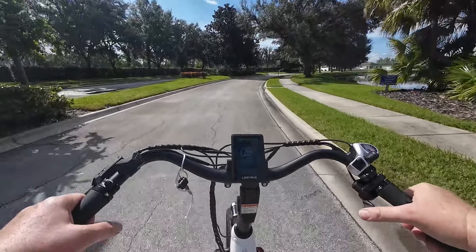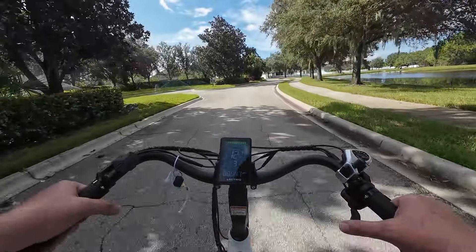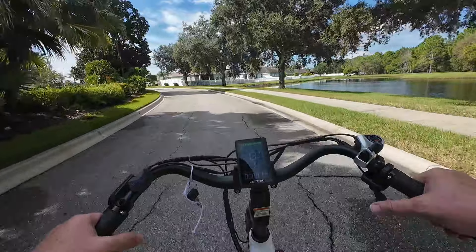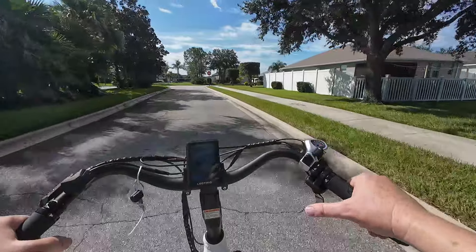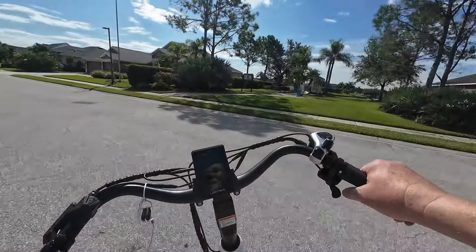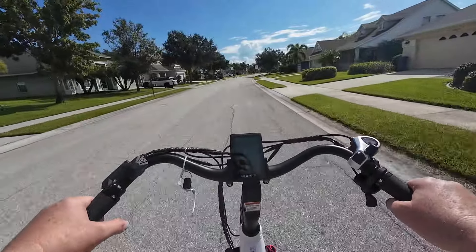Hey guys, Richard here, eBike Reviews and Adventures. I'm out riding the Electric Express 750 and gonna be doing a review on it. We'll start with a little ride and then I'll show you the bike and talk about all the specs. I appreciate Electric for sending this out to us - this will be the first bike that Electric sent. Previous Electric bikes on the channel are ones I purchased for my family, but I appreciate them trusting us and sending us the Express.